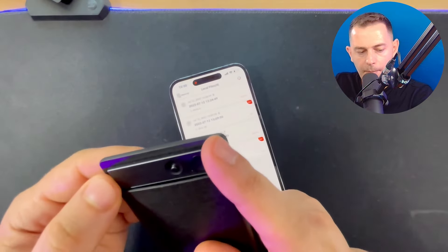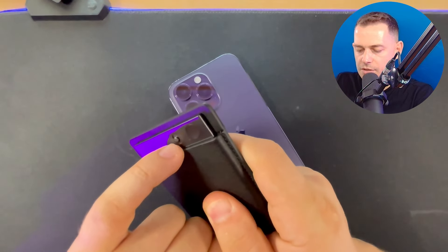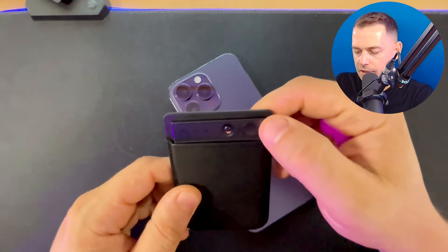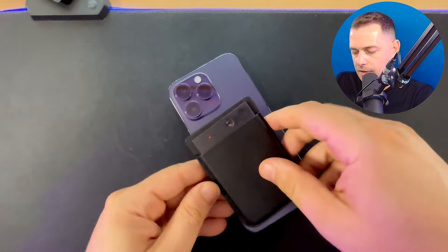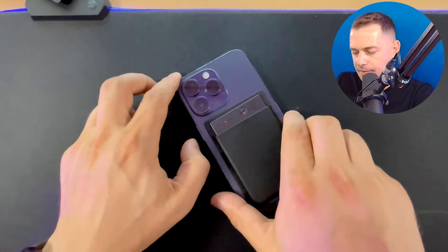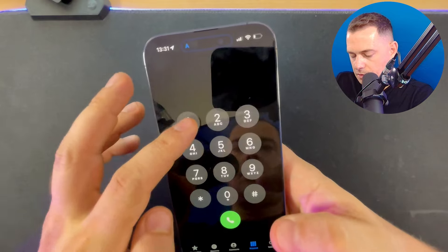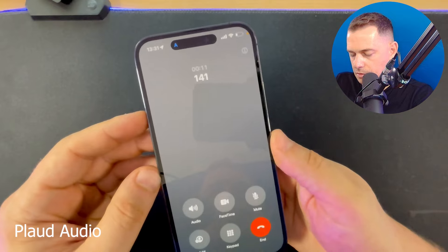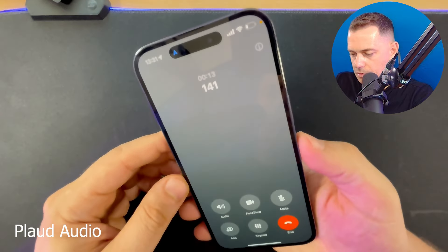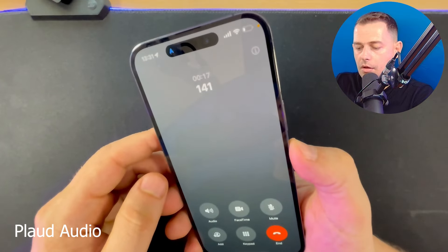Now let's try phone call recording. I'll put the Plaud Note in the leather case, switch the toggle up for phone recording mode, turn it on and hold — now it's recording. I'll place it here and start a phone call. The automated response came back: 'Dear customer, in order to guarantee better quality we are working on this service, please try again later.'